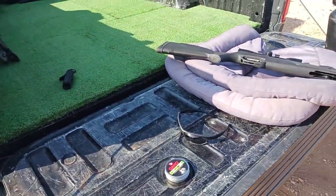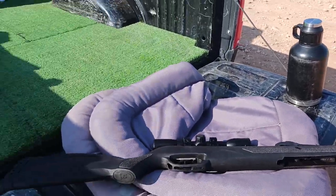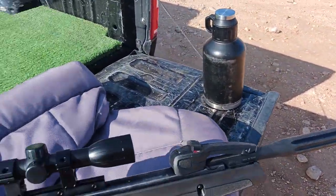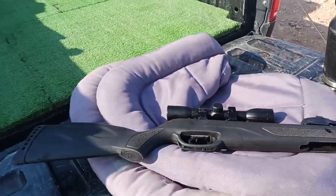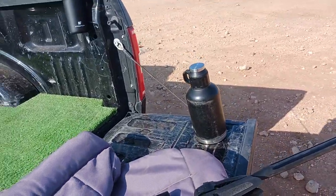It has a synthetic stock — there's no wood. I think the only metal parts are underneath and on top; everything else is that synthetic material. Right out of the box...